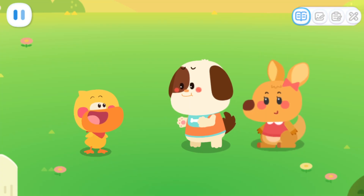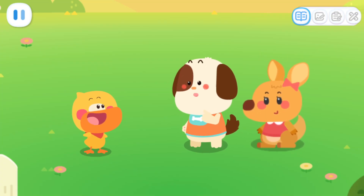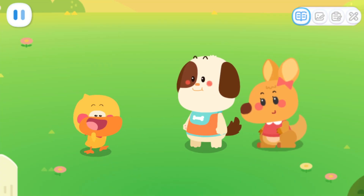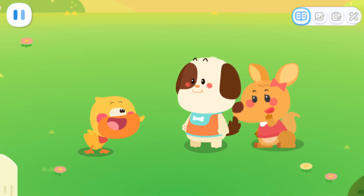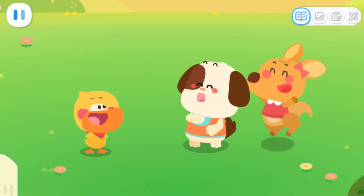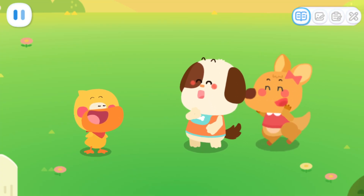It must be because it's so cold in winter that Little Bear hides himself away and sleeps through it. I agree. Let's surprise Little Bear with a big cape. If he has some warm clothes, he probably won't need to hibernate.